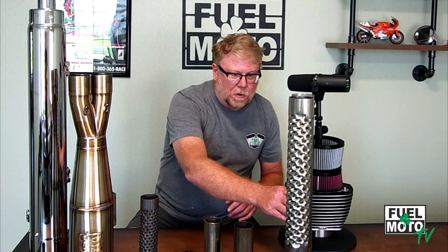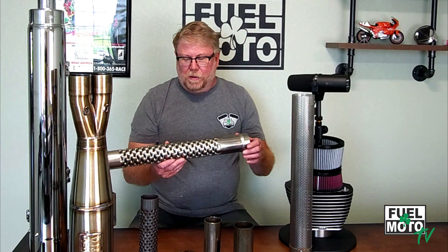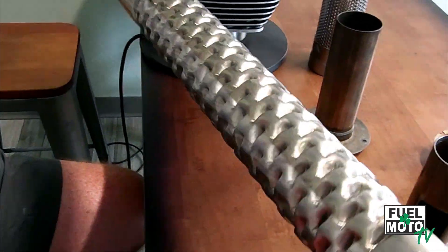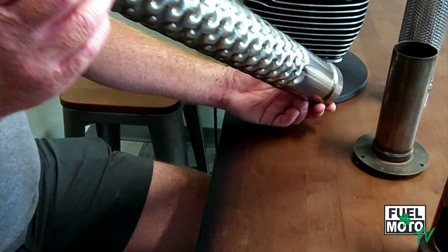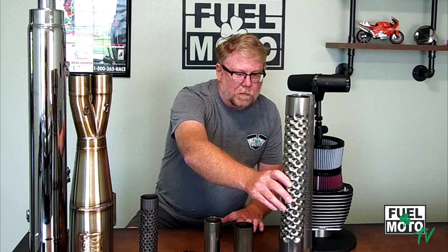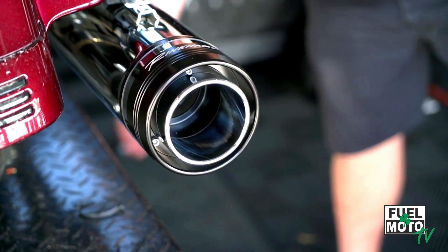The second type is the louvered baffle, which we describe to customers as like a cheese grater — it has a louvered pattern. These can be all different sizes with a lot of different elements. They sound a little different: the perforated baffle gives a muffled, deeper tone with more lower frequencies, where the louvered baffle traditionally has more of what we call a growl — a lot of people associate it with the Reinhardt sound that they introduced into the Harley world.